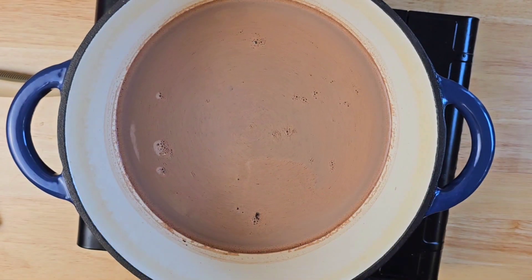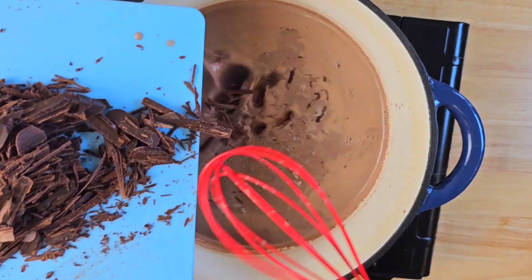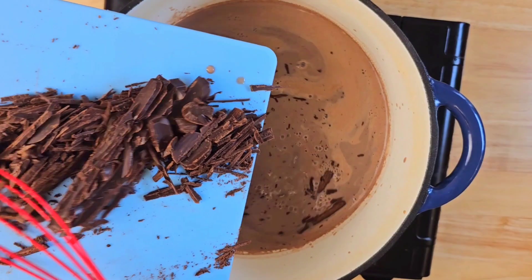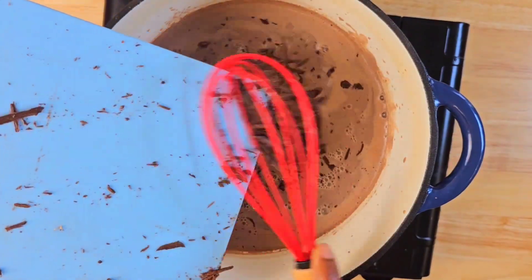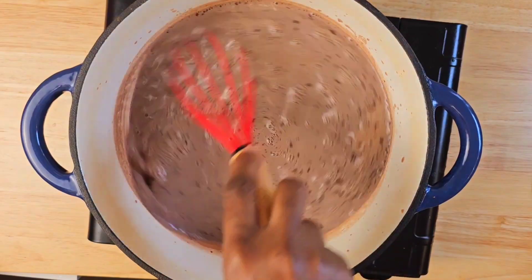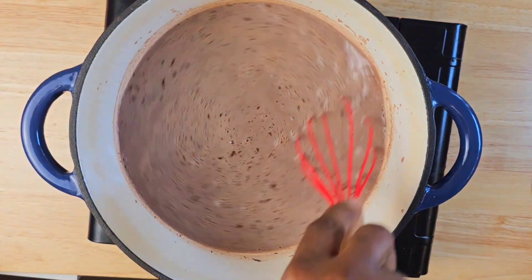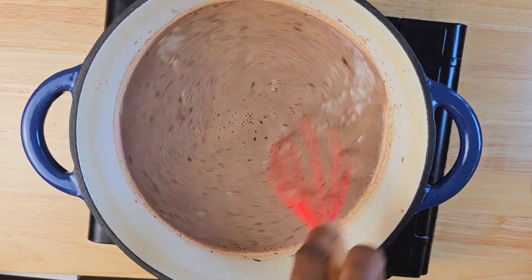Next you're going to be adding your sweetener. I'm making use of honey, but you can use sugar or any type of sweetener you would usually use — sugar, stevia, or whatever else. Next you're going to tip in your chopped chocolate and continue to whisk.